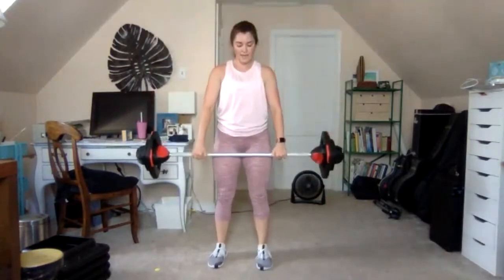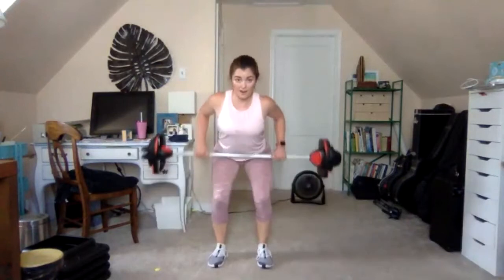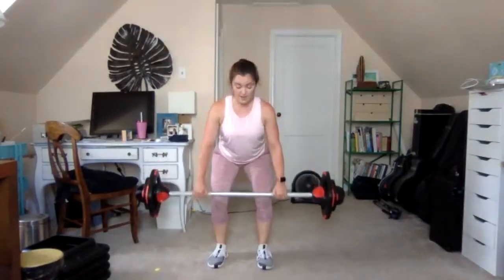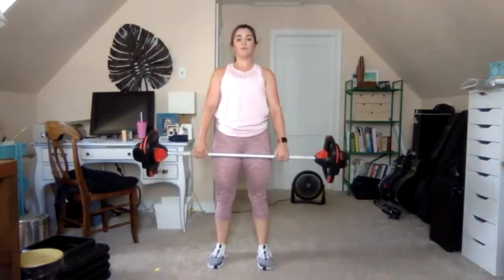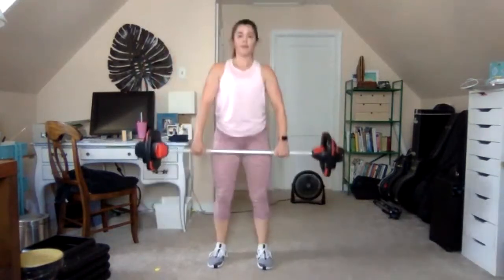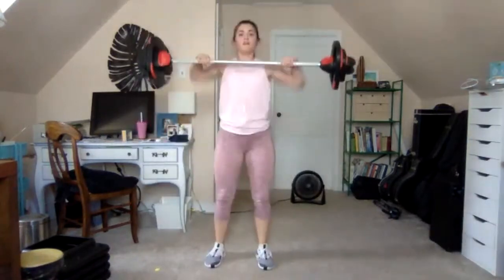Slow it down — double dead row: down two, two pulls to the belly. Control the bar, don't rush. Last one. We go back to the combo: one deadlift, one high pull. Keep the chest lifted, core braced. Clean and press for eight — drive with the legs, get under the bar, drive it up. It's all about that vertical drive.